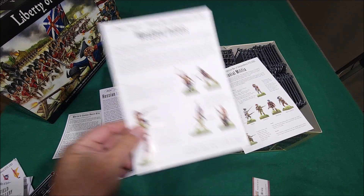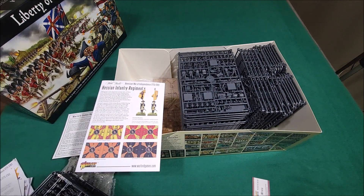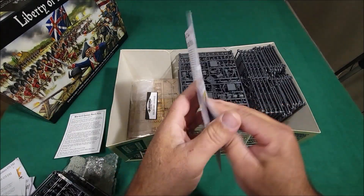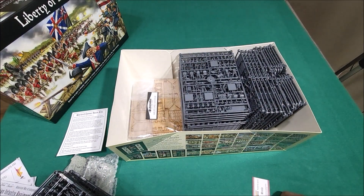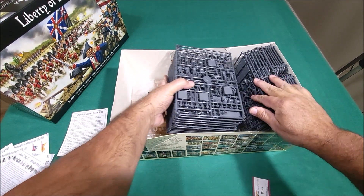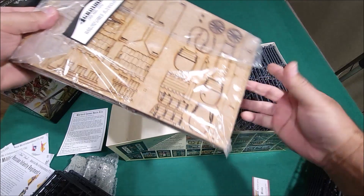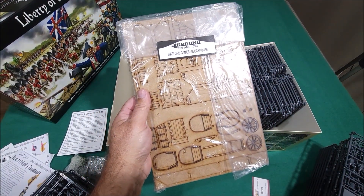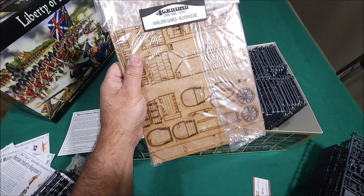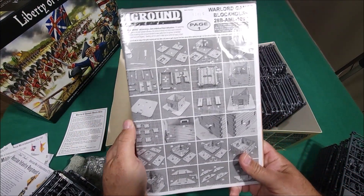There's your woodland Indians and your colonial militia. Hessian infantry — pretty much the same stuff. They all pretty much have the same poses, just maybe different headdresses and all that. And there's your Foreground blockhouse — MDF, very nice. Comes with a wagon right there; the wagon looks kind of small, but we'll see. And it shows you the instructions on how to build it.